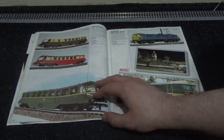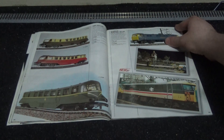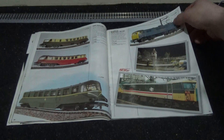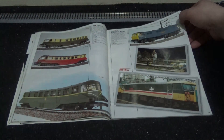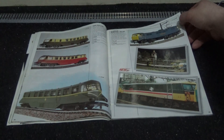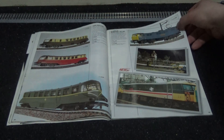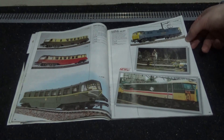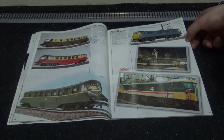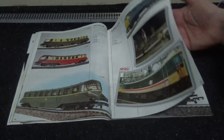Sadly no Intercity Swallow livery, as that came out in 1988 by Lemur I believe. We do have some GWR rail cars including a BR blue and a BR green version.